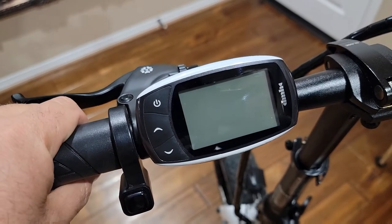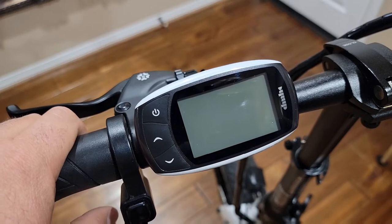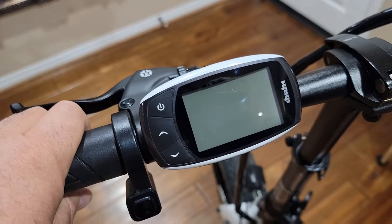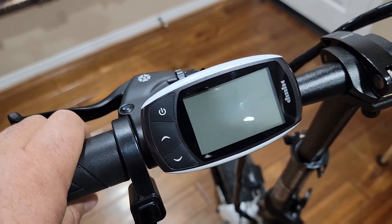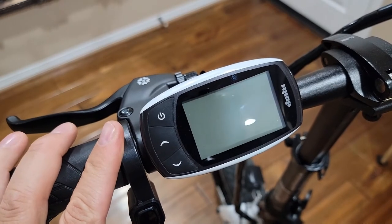Okay guys, you asked me how to change a Jupiter Defiant speed limiter. Usually this bike should be set to class two when you're buying it, but you can adjust to class three. You can check the speed to make sure it's set up correctly — this bike can go up to 30 miles per hour.